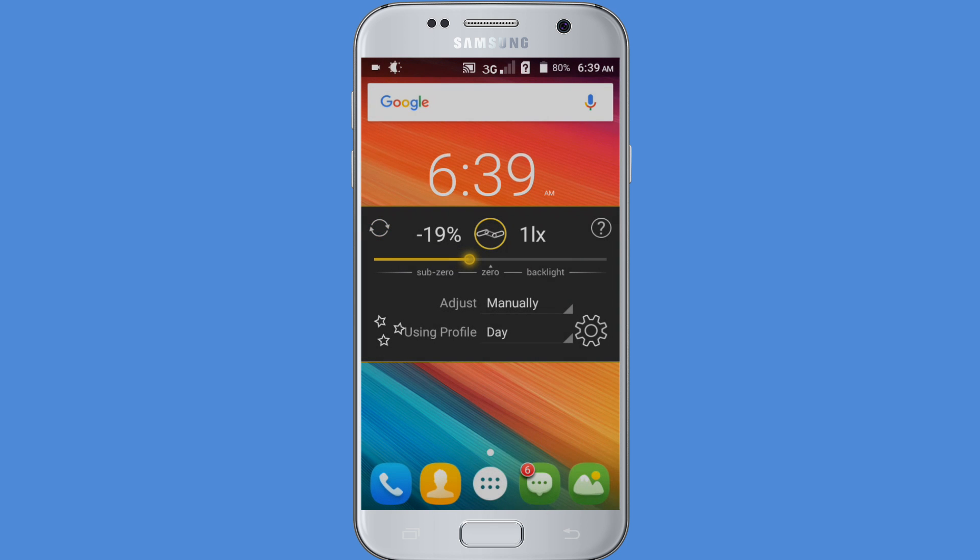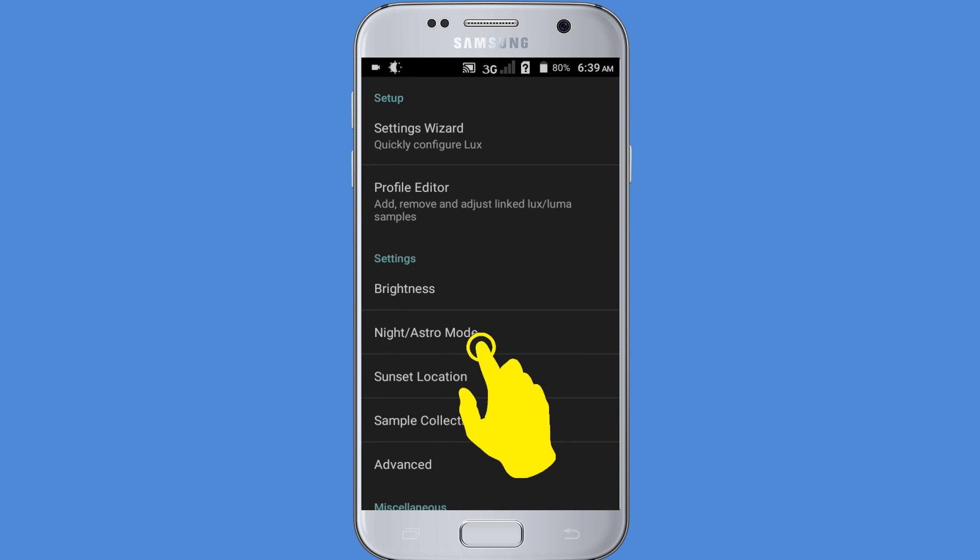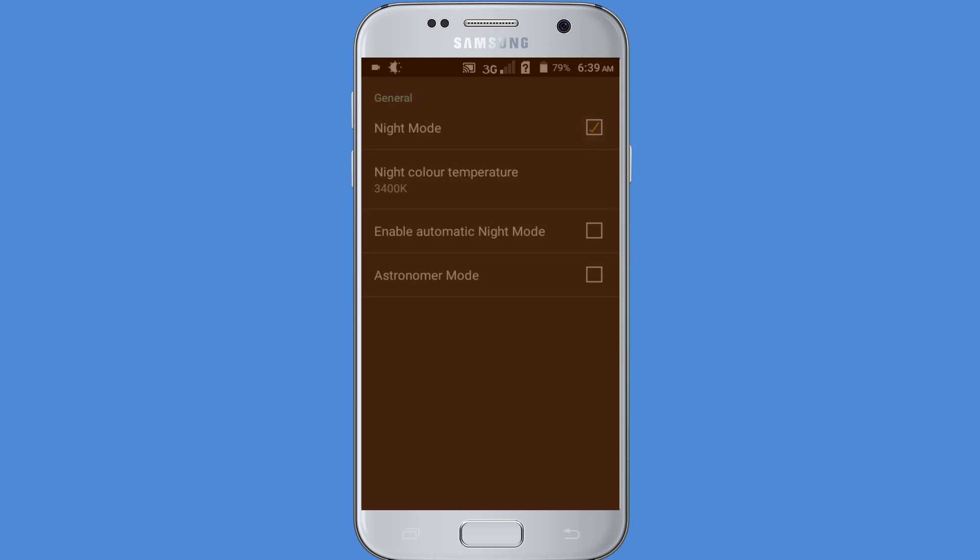Now decrease the brightness to save battery life. You can also activate Night Mode in this app's settings — enable the Night Mode option to activate it. You can also activate the Eye Animation mode.